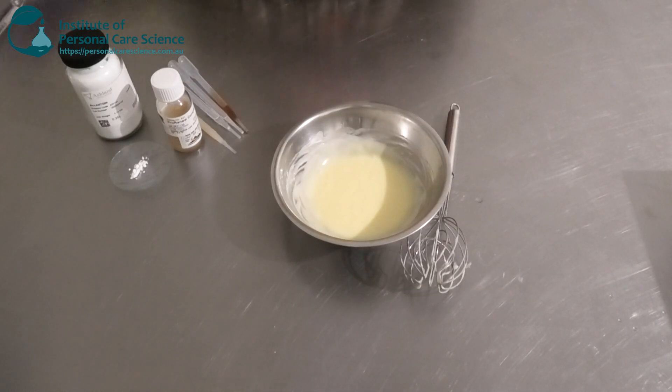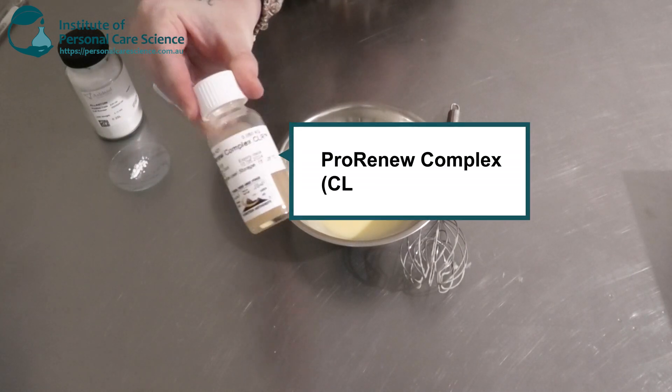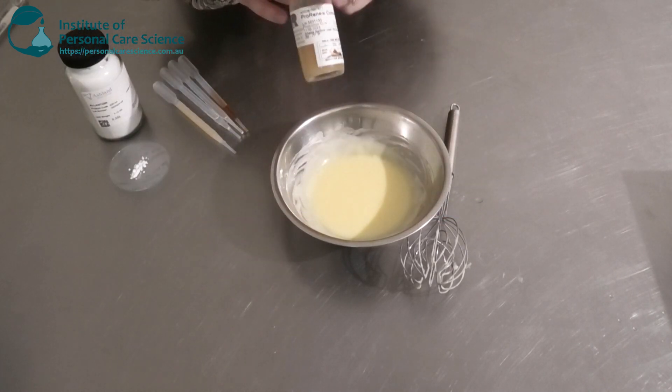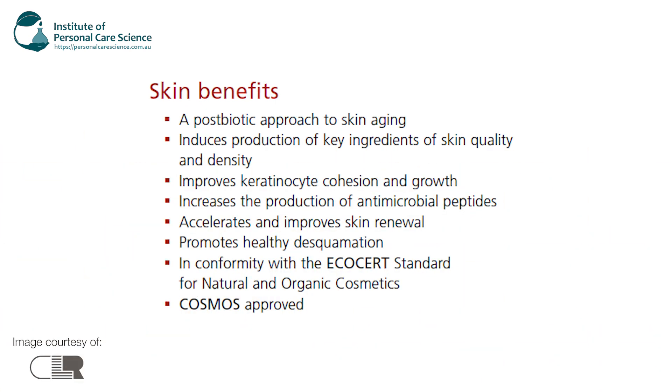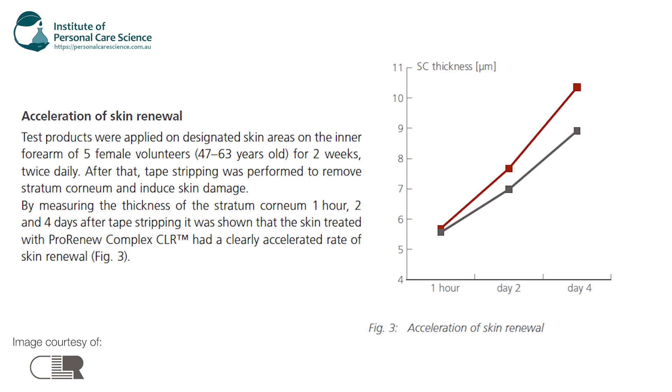Now it's time to add my heat-sensitive materials. My star ingredient here is the Pro Reno Complex by CLR — this is the probiotic or postbiotic I'm going to be using in my night cream. It's a postbiotic approach to skin aging: it induces production of key ingredients for skin quality and density, improves keratinocyte cohesion and growth, and helps increase the production of antimicrobial peptides. It's also Ecosir and Cosmos approved, so perfect to use in natural or organic formulas. Looking at the in vivo studies, there's been a really big increase in skin renewal in just four days.